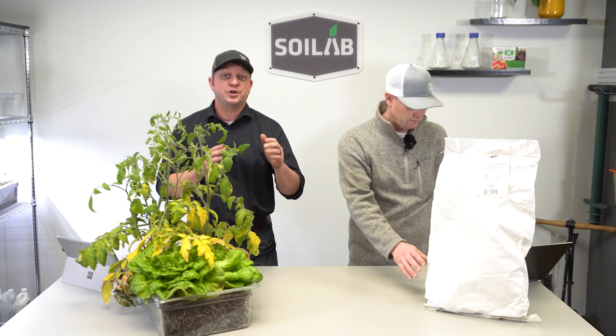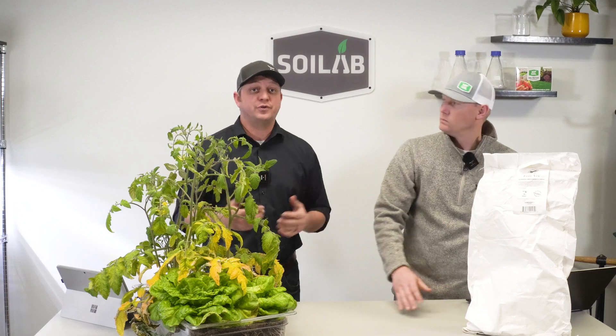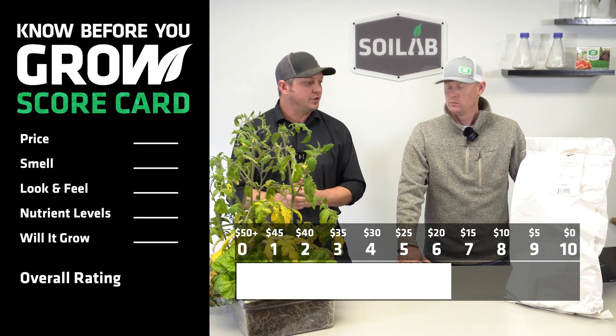Let's dive into our evaluation looking at price point first. We always evaluate these on price per cubic foot of soil. This one came in at $56.84 per cubic foot. At that price point, above $45 per cubic foot on our chart, we're actually going to score this one as a zero.